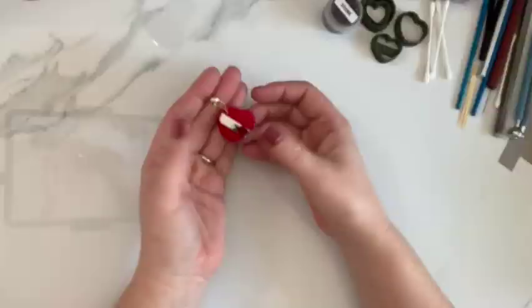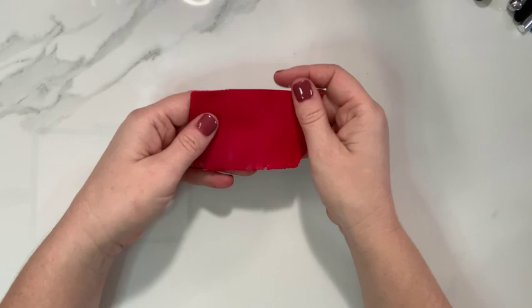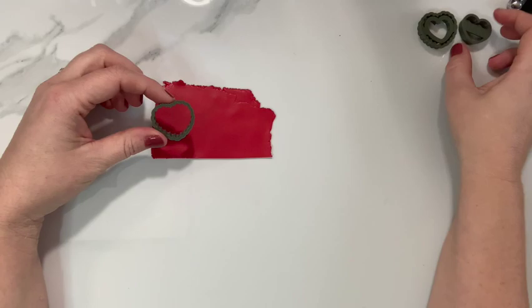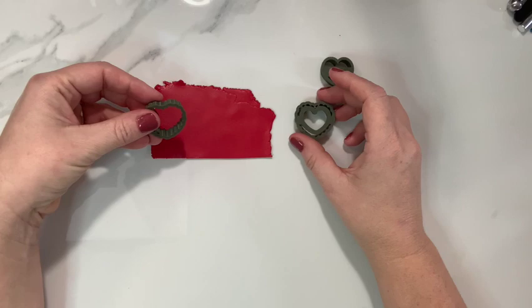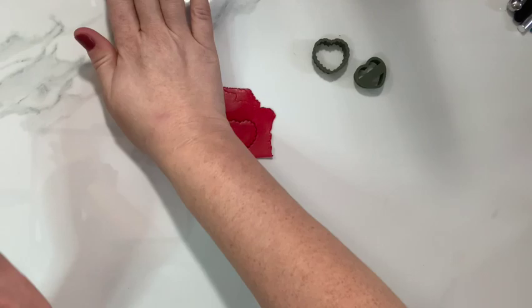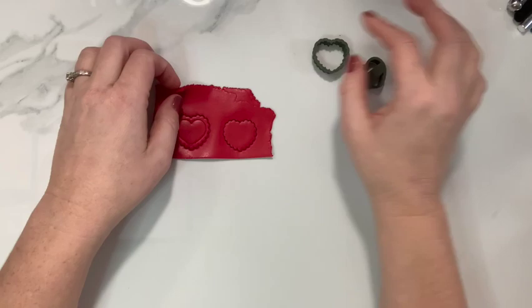The first thing we're going to do is roll out some red clay. I have this one on about a three on the pasta machine. This is a Souffle Cherry and you need a large heart cutter and a smaller heart cutter. I'm going to be using the scalloped one but you can use whatever heart you like. The large one is going to be for the top of the box and the smaller one is going to be for the bottom. It just needs to be a little bit smaller.